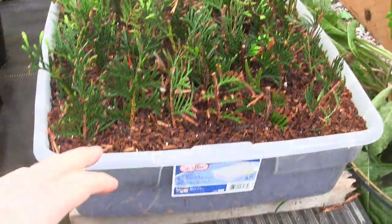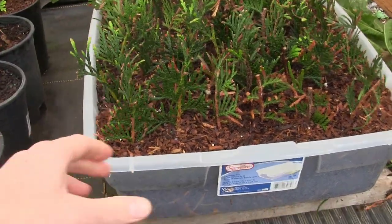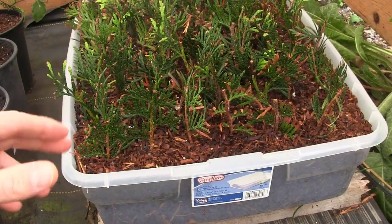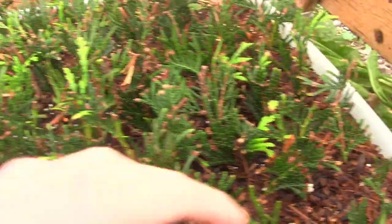This one does not have holes in the bottom, so I'm just very careful about how much I water so I don't overwater them, and they're doing just fine. I did this last year too — it's not a problem. You can see they're doing fine; we're already starting to get some new green growth, and they're starting to pop up.